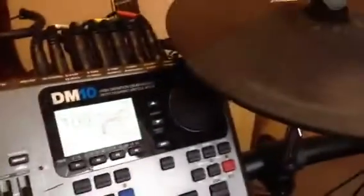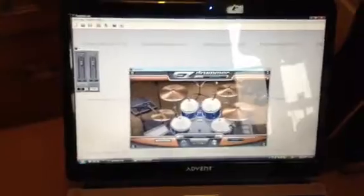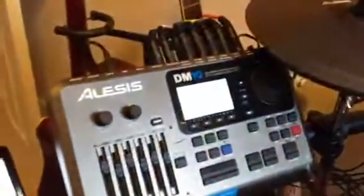By all means use it — it's quite good. There are some decent sounds in the sound module for the Alesis DM10, but the sounds on Easy Drummer are far superior. I've just started recording with my band in this small room, believe it or not — that's why my guitarist's Line 6 is down there. I've been taking the drums straight from the DM10.